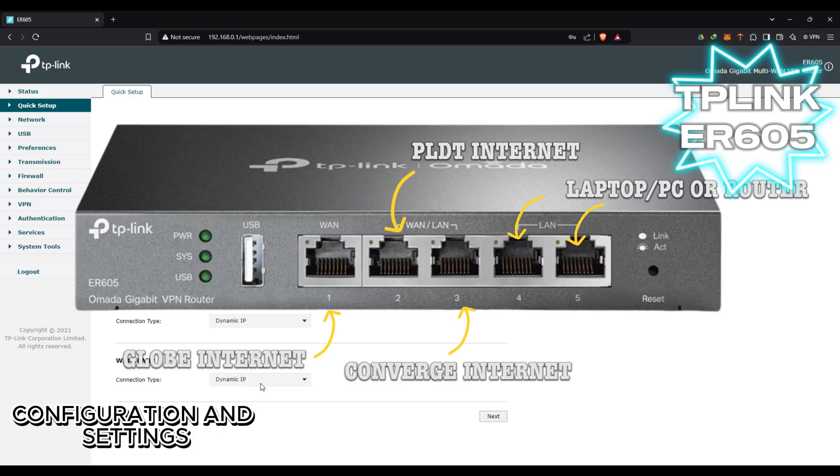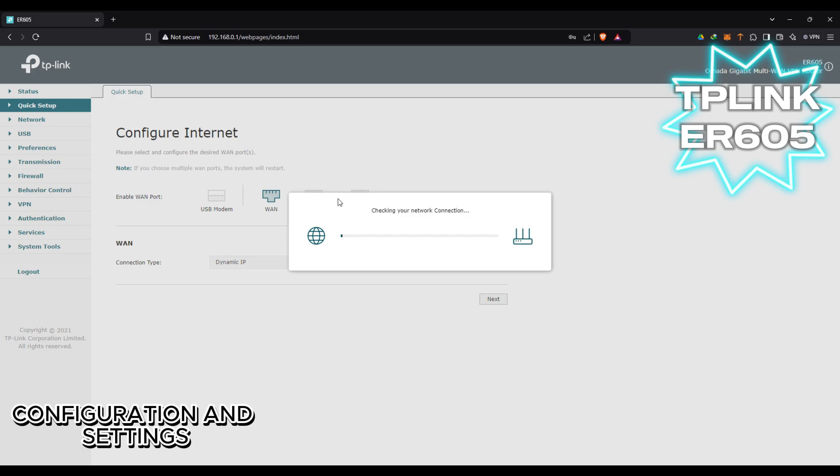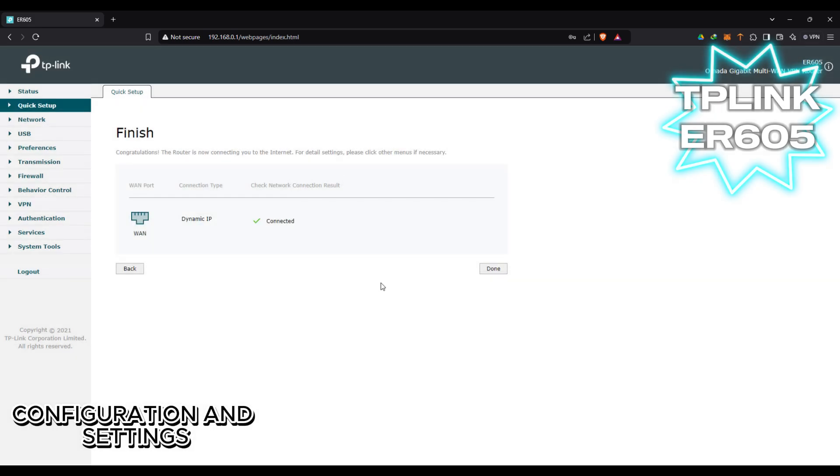You can merge up to 3 ISPs — for example Globe, Sky, PLDT, or Converge — on up to 3 ports. But for this setup let's put it on single ISP mode only. It is now connected.